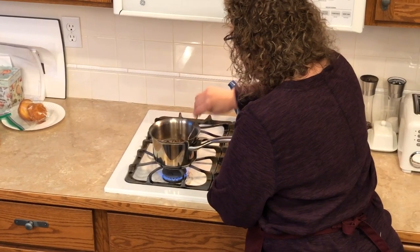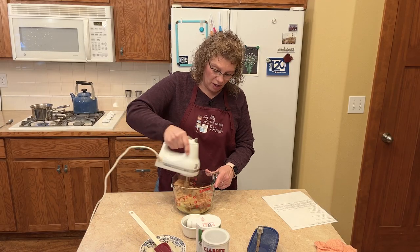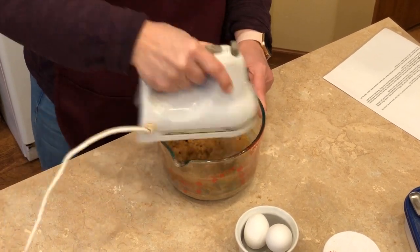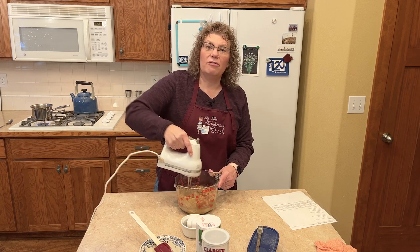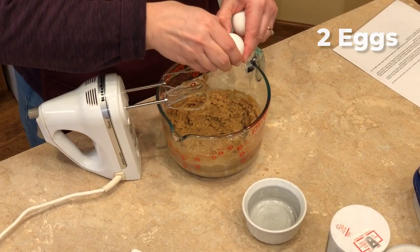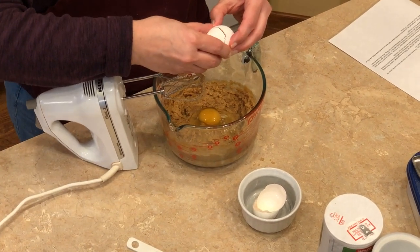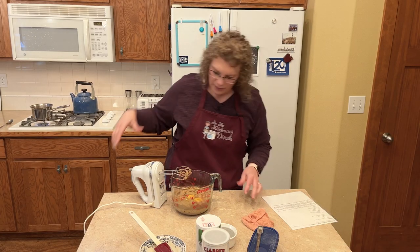I hear my dates simmering so I'm going to stir them quick. All right, I'm going to mix the butter and brown sugar together, then add two eggs. This brown sugar dough with the dates is just delicious — like I said, if you like Fig Newtons you'll like these.